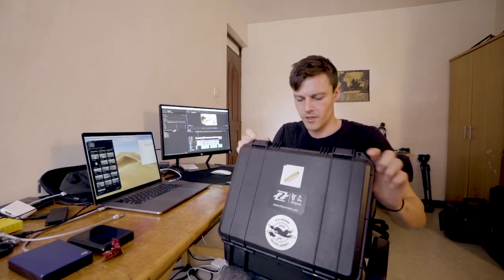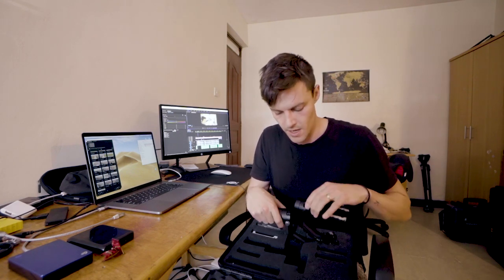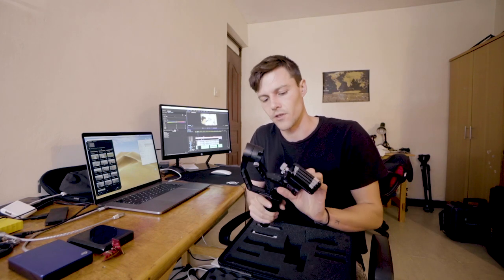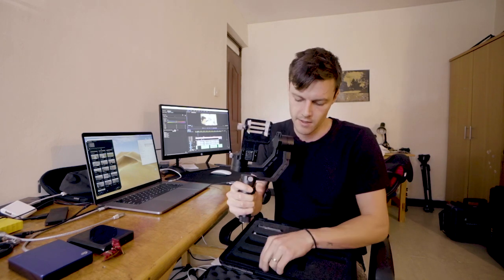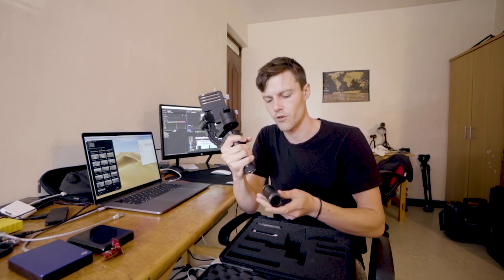Alright, so we are leaving Kenya, and just to cut to the chase, we're doing another giveaway. This is mainly just to hopefully give a videographer here in Kenya this crane — it's the first version of the Zhiyun Crane.